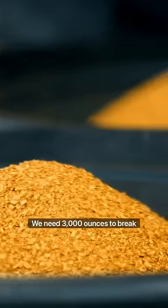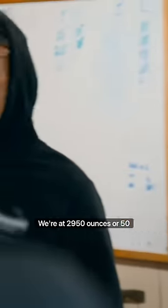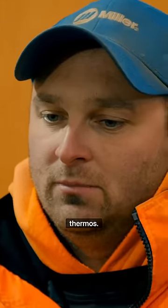We need 3,000 ounces to break even at Mud Mountain. We're at 2,950 ounces — we're 50 ounces short. But we have one more thermos.